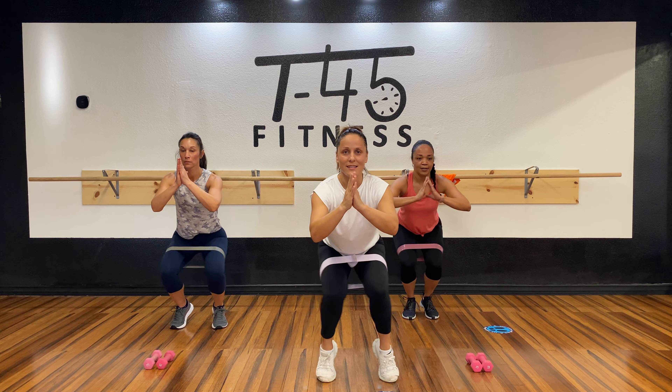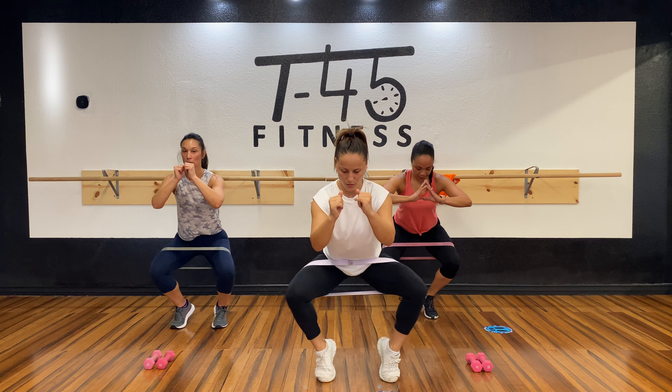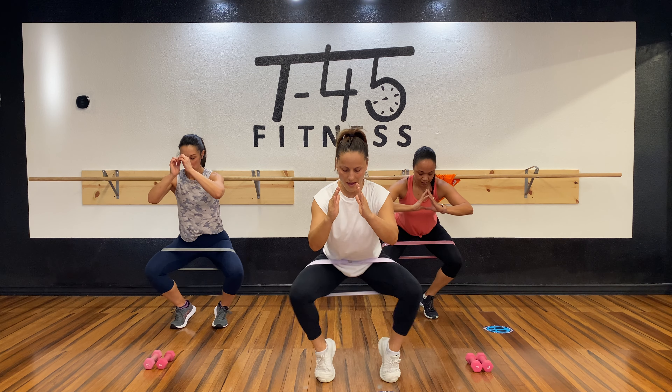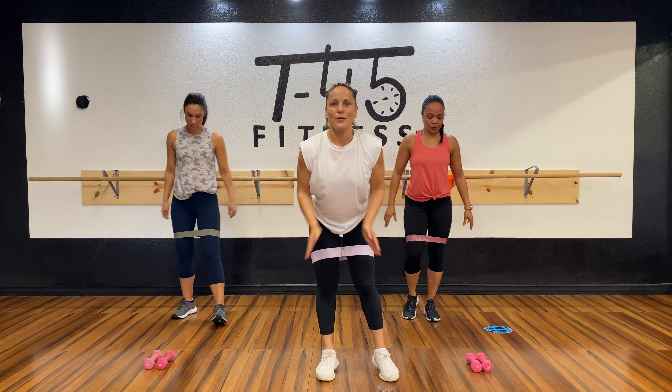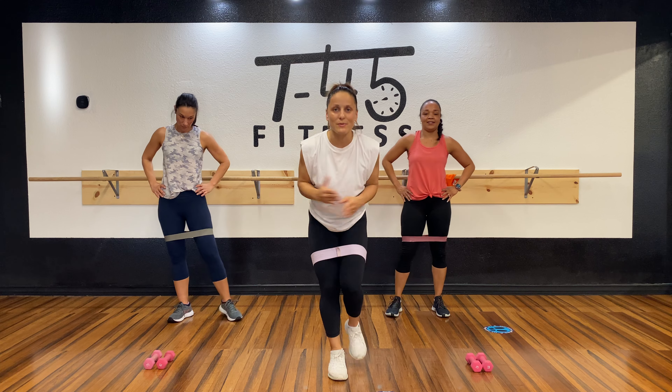One, two, three, four, five, six, seven, eight more. One, two, three, four, five, six, seven, eight more. One, two, three, four, five, six, seven, eight. Really quick, you guys — we have the last one. Last exercise. We're done!